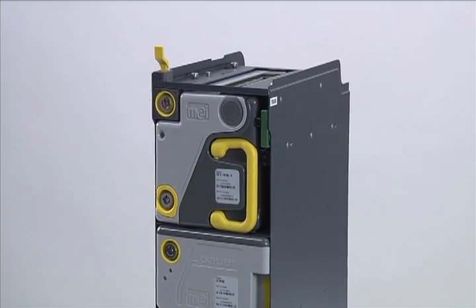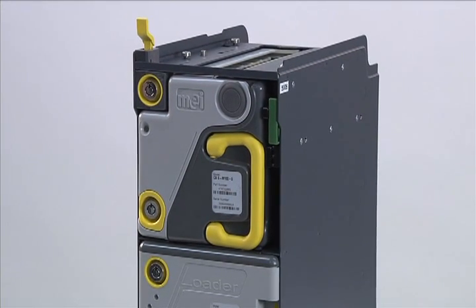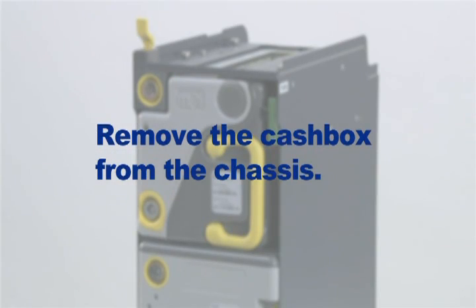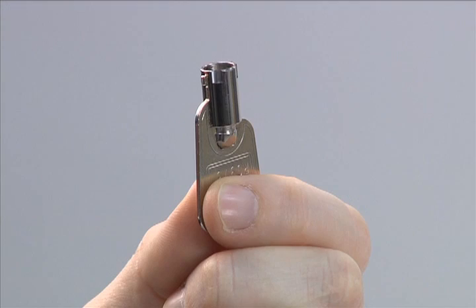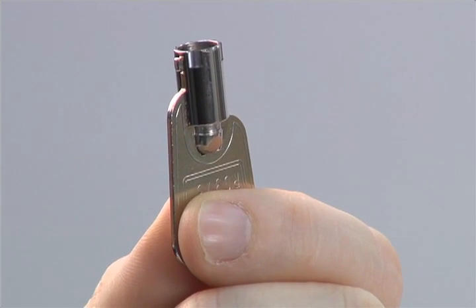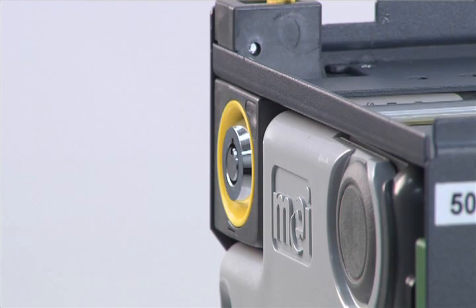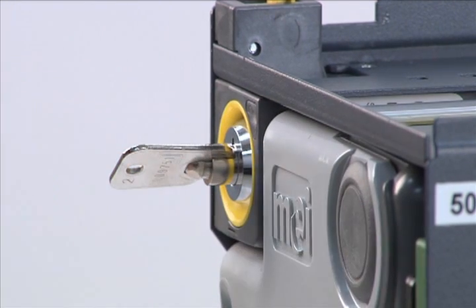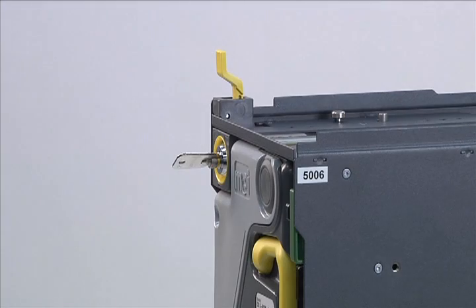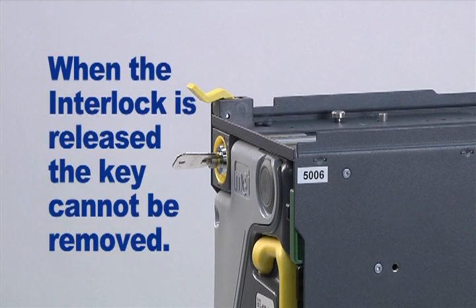Installing the main module is a multi-step process. The first step is to remove the cache box from the chassis. In most configurations, one key controls all of the locks in the BNR system, including the interlock and the cache box. Releasing the interlock system requires two actions: first, insert the key into the lock and turn clockwise; second, push down the yellow lever on the interlock. When the interlock is released, the key cannot be removed from the lock.